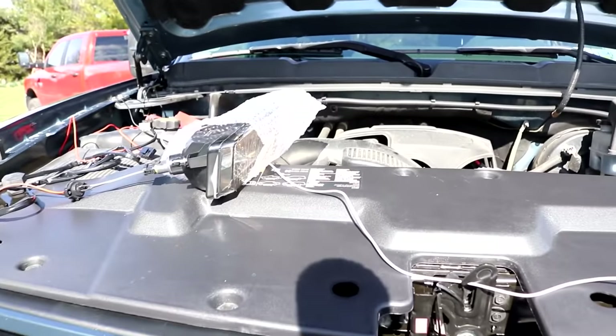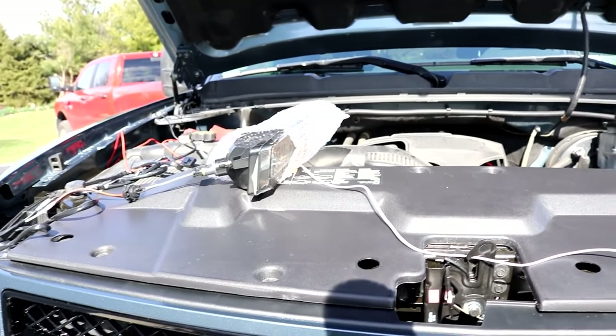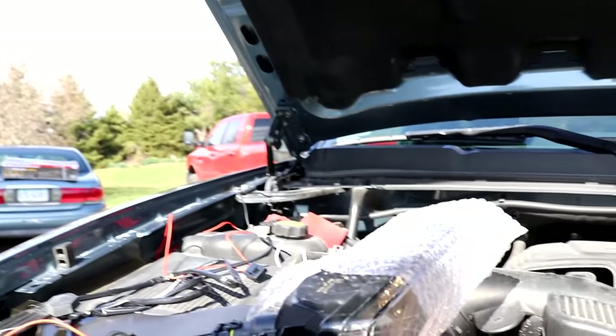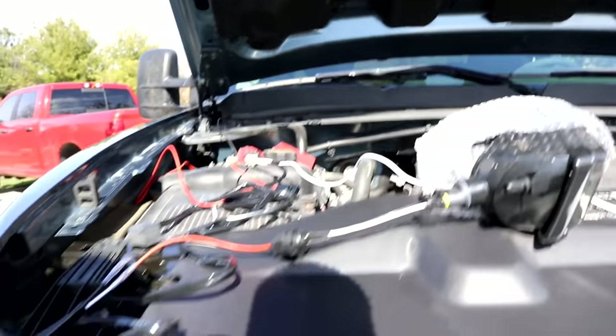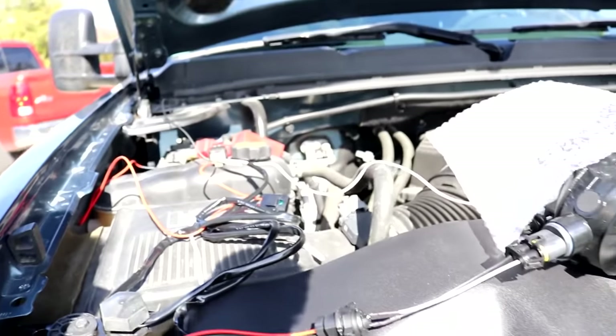They're Spider brand — I know a lot of people talk about those online. At least they're custom headlights. These are just the fog lights; I think the brand is Moto something — I can't really remember — but they do look amazing.